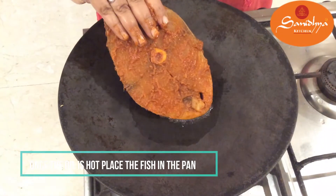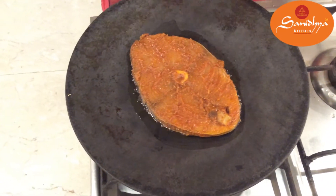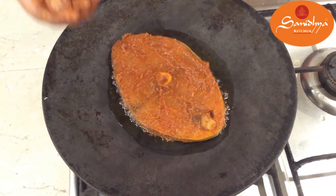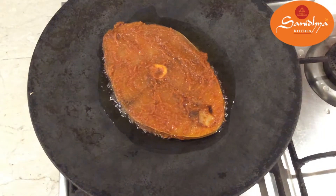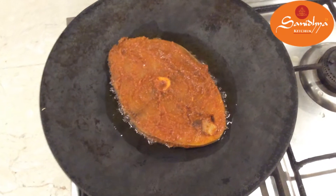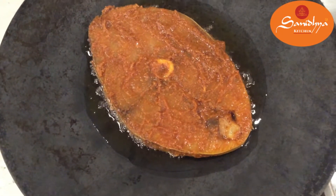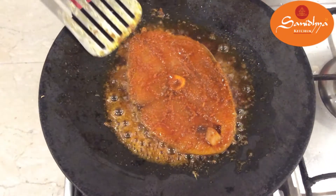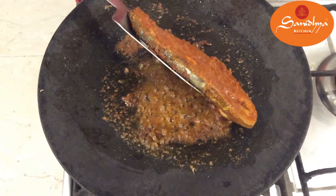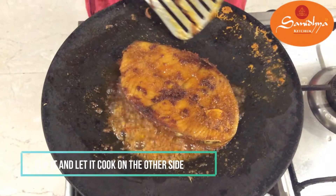Let's fry the fish. Don't let it burn. Stir the fish on a medium flame.